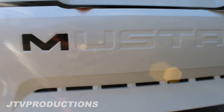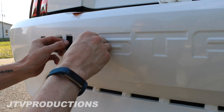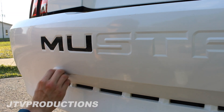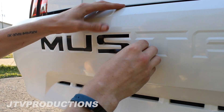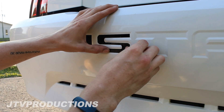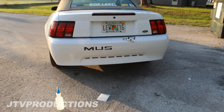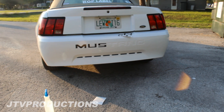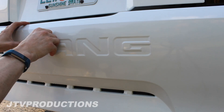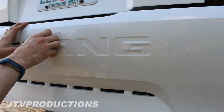I'm gonna turn this into a little montage and we're just gonna knock this out real quick. Alright guys, I got three letters in — look at that, that looks so cool. Alright, I can't wait to get this done.